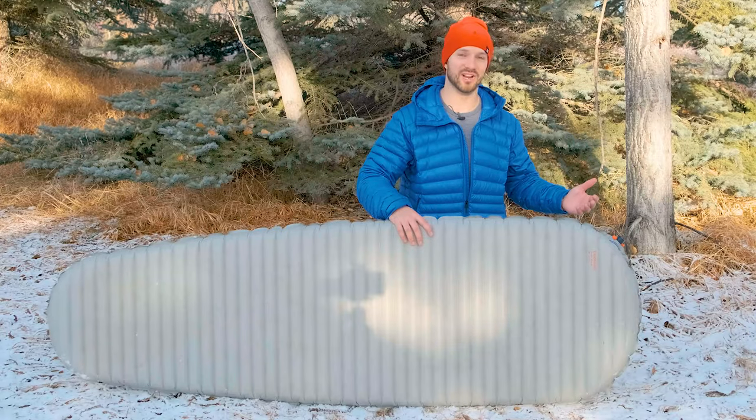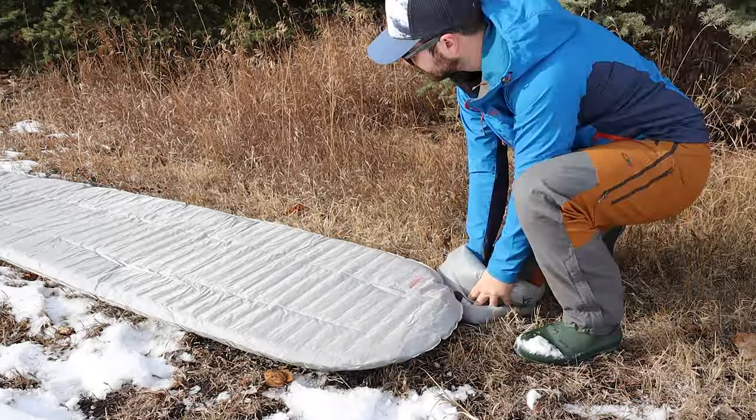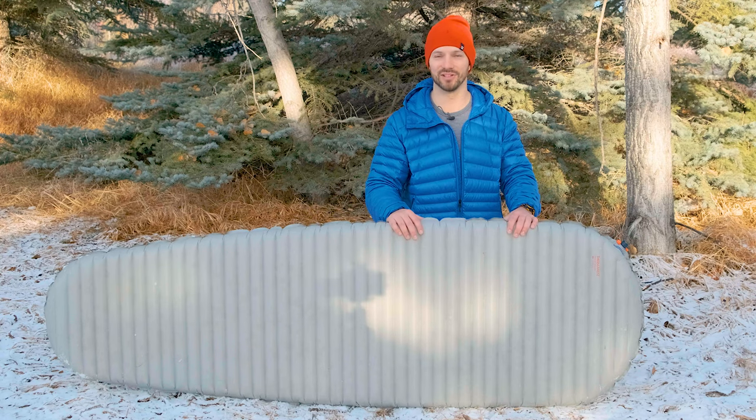You turn the wing locks and that deflates the pad. Therm-Rest advertises that this new valve will inflate a pad twice as fast and deflate it three times as fast compared to the old system, and I found that to be pretty true. It definitely inflates and deflates a lot quicker.